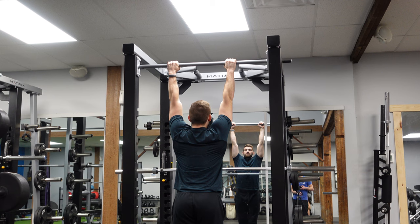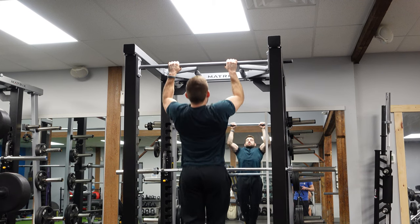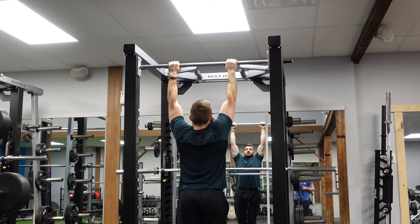You're going to jump up, grab it, have those hands about shoulder width apart, just a little bit wider, and you're going to pull up, really trying to pull that chest right to that bar.